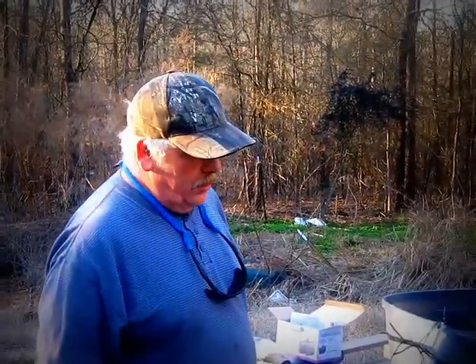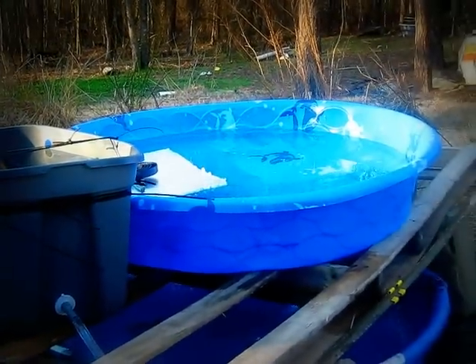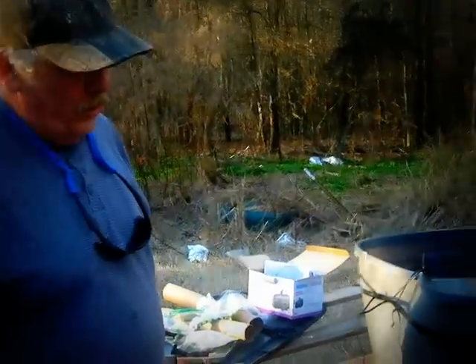My name is Riley Rawls. We tried to start this aquaponics garden. We're just starting the first one and we've got a few kinks to straighten out. We've got a few leaks to straighten out and I'm trying to get the water control right.